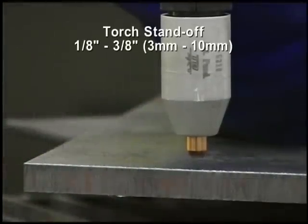Torch standoff should be 1/8 to 3/8 inch, or 3 to 10 millimeters, above the cutting surface, depending on the size of the system.